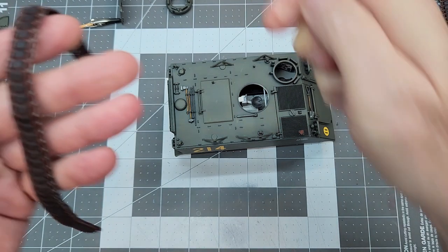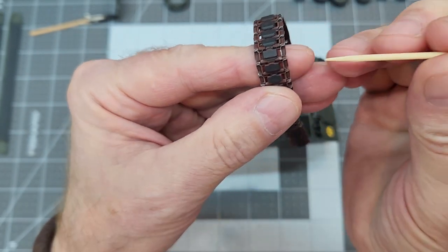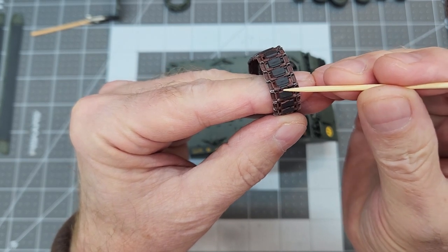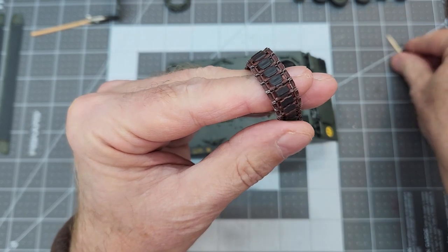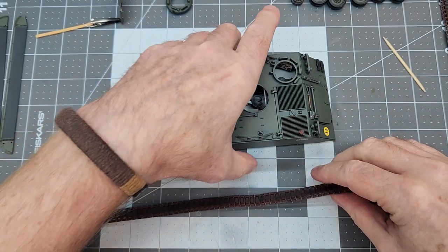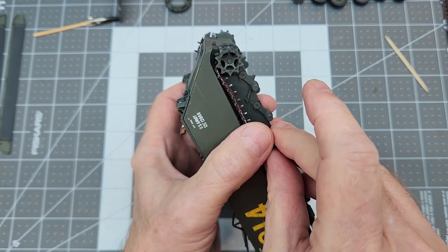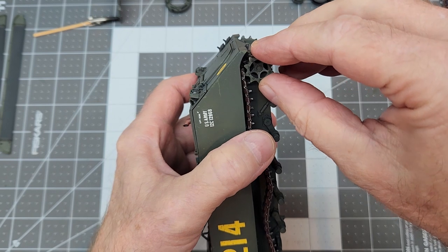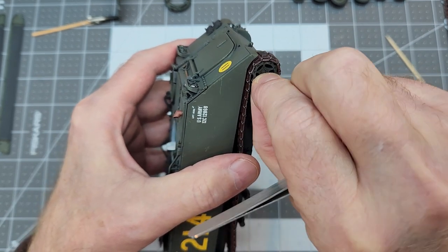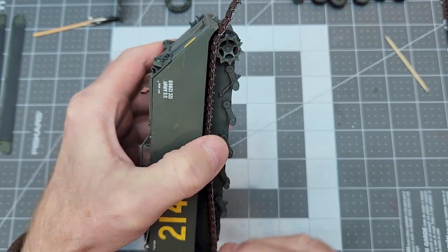With our flat clear coat all nice and dry, it's time to go ahead and install our tracks, but we want to make sure that we get our tracks going in the correct direction because they do point in a specific direction. You can see there's a flat edge and a nub, and that nub actually points up as viewed from the front of the vehicle. So we want to make sure when we put our tracks on that we don't get them on backwards — somebody's not going to let us live it down if that happens. All we've got to do is feed our track in and we are going to have to turn our drive sprocket to get that track to feed in over the top of it. It is a pretty tight fit there if you don't have it on the sprocket teeth, so it's kind of slow going.